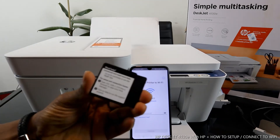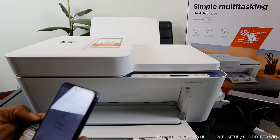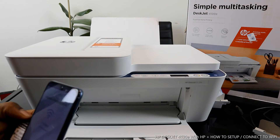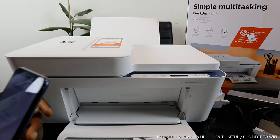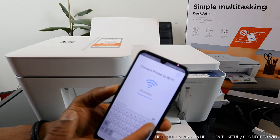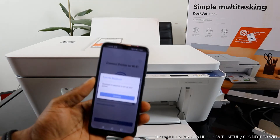I have the Wi-Fi password details here — I'll type them in now. Once you finish entering the password, there's an eye icon to check if the information is correct — tap it to reveal what you typed. Then click Enter, followed by Continue. It will ask you to turn on Bluetooth — click Continue.